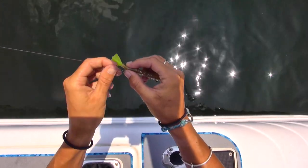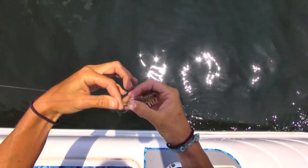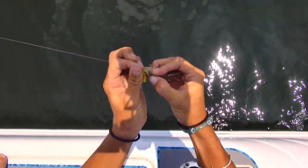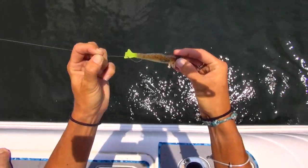You can also rig it through the center. You would keep your shrimp upright and run your hook through the bottom and bring it up through the top. So you have two different methods to run it through the tail, and you can catch fish using either method.